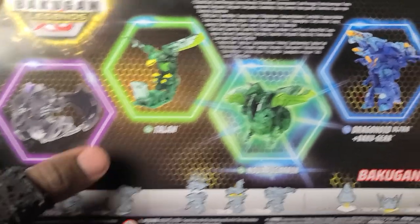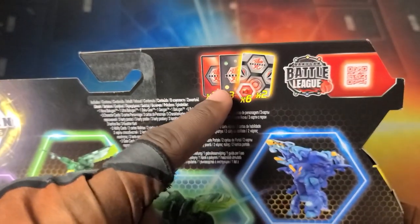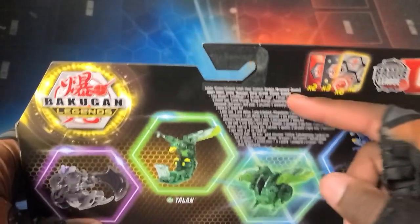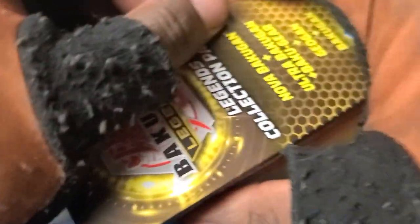Gotta check out the back — shows them all off: Auxilator, Talon, Nova Pegatrix, Drago Ultra, and it comes with character cards, a gate card, and all the cores. With the standard Nova packs they don't include the cores, but these do. They probably cut costs for just the regular Novas by themselves. There's also the QR code for the Bakugan Battle League. But without further ado, let's get into it — I'm probably gonna reptile it.